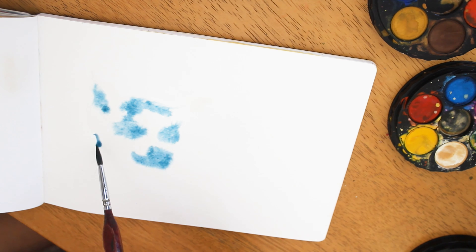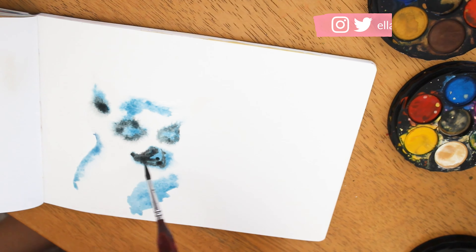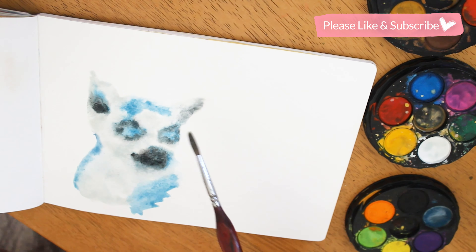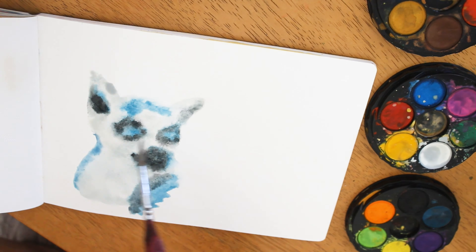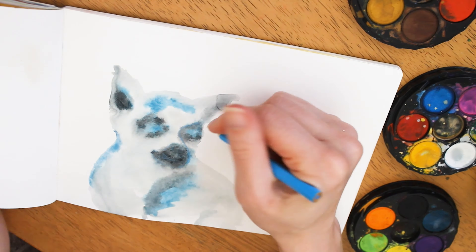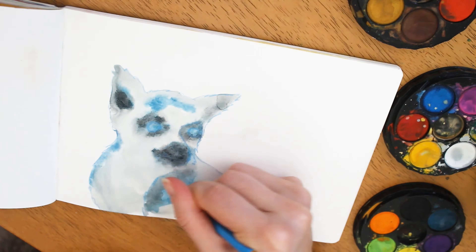Hello everyone and welcome to my channel! As I'm trying to develop my own style, I've been attempting to shift away from purely realistic style. I wanted to share this one tip that you can also use if you wish to start moving away from doing only realistic paintings.